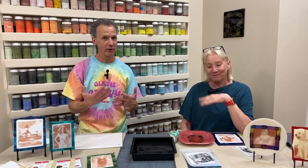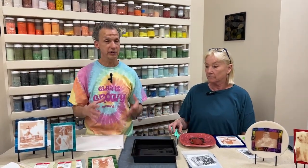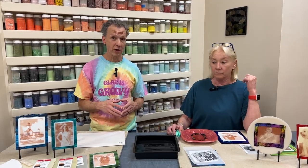Hi everybody. Here we are — Val and Roy. We're here to talk to you today about the fusing photo paper. We've had lots of questions about this. Here at Delphi sometimes we teach a class just on this, and Val talks about it in the fusing classes that she teaches too. So we thought we would tell you guys a little bit about it.